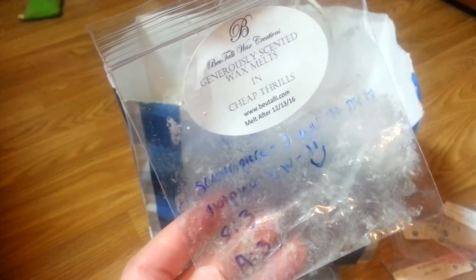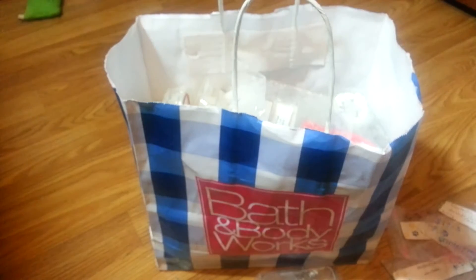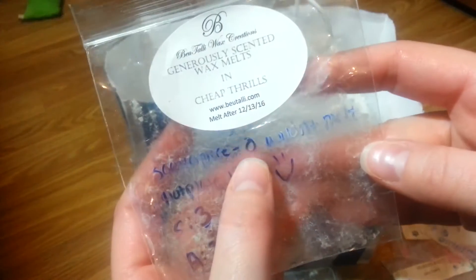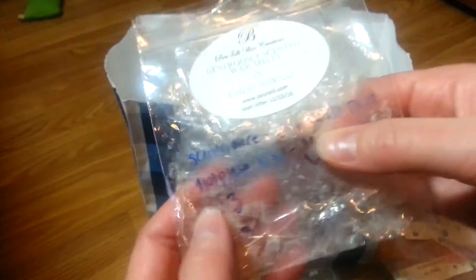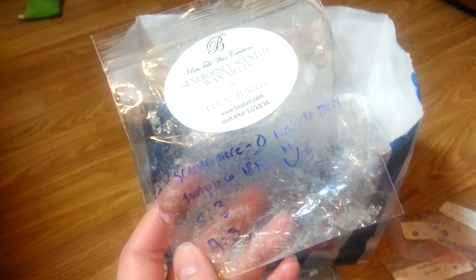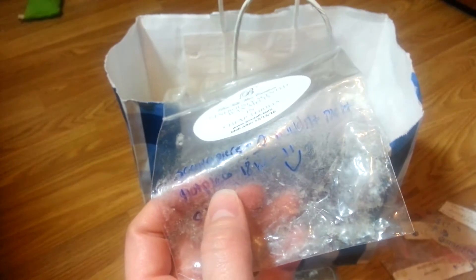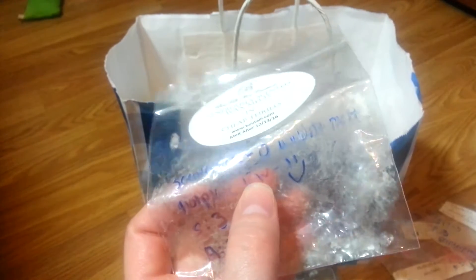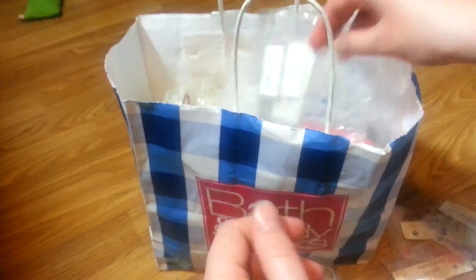Butali in Cheap Thrills — this actually smelled pretty nice. I put it in my centerpiece, but it had a zero strength there because my centerpiece has a hard time with certain waxes and will not melt them. So I poured it into a little empty Bath and Body Works four-ounce candle jar and put it on my 18-watt hot plate. It did a lot better — a strength of a three and an appeal of a three. I liked it. It worked so much better on a hot plate.